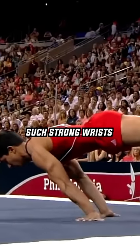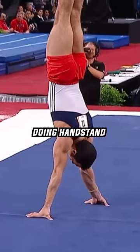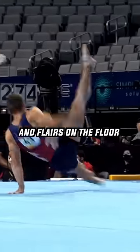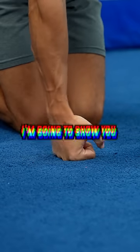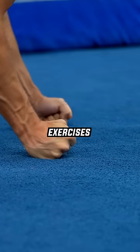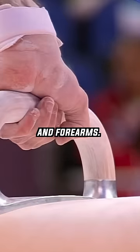How gymnasts have such strong wrists that they can do so many supported positions in a routine — doing handstands, press to handstand, and flares on the floor without getting injured. In this video I'm going to show you the top 4 most effective exercises that gymnasts use to strengthen their hands, wrists, and forearms.